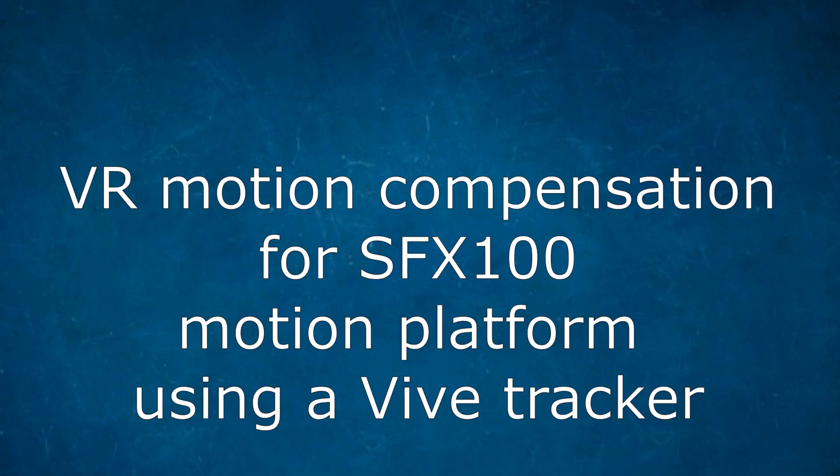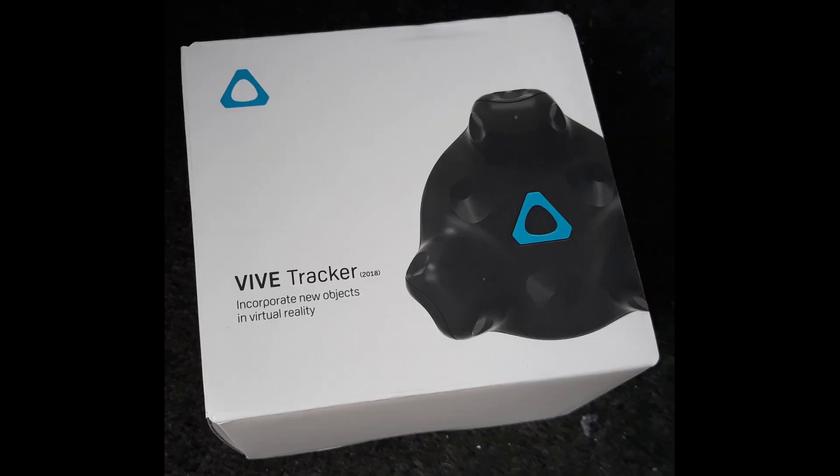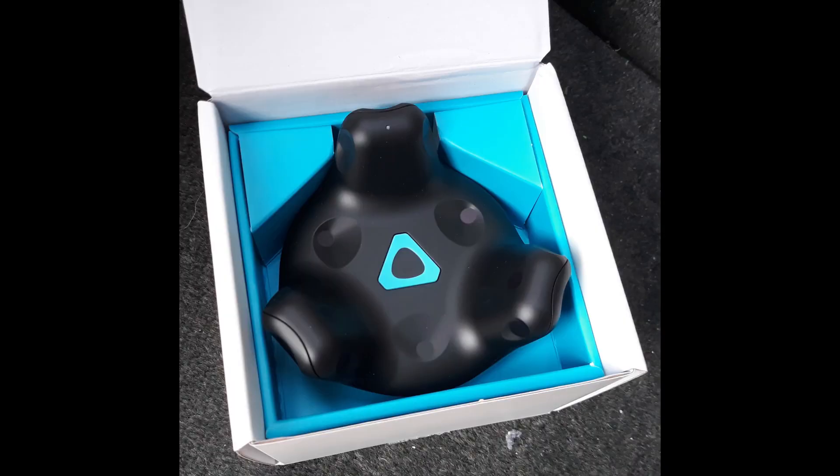In my previous video we looked at a solution to head position drift when using VR on a motion platform. In this video I will show you how I fitted the tracker to the rig. The tracker provides a fixed reference in relation to the headset that the VR software uses to keep your head position fixed even when the platform is moving in all directions.